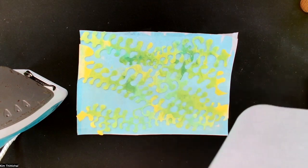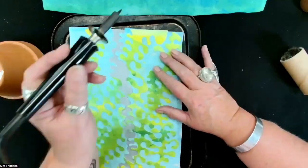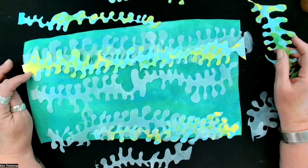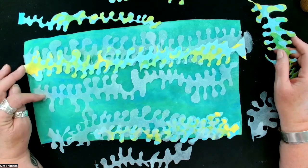I'm just going to iron this down now with baking parchment. That's all stuck on now. I'm just going to carry on cutting some shapes out. We have Lutridor with bondaweb on the back and we have polyester organza with bondaweb on the back, so whenever I iron these down they will stick.